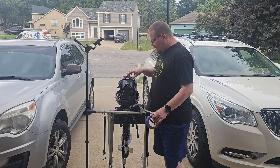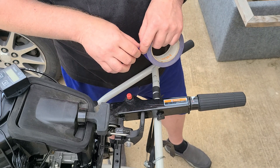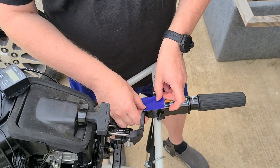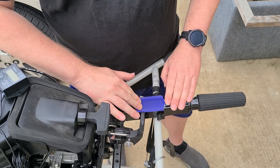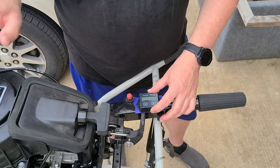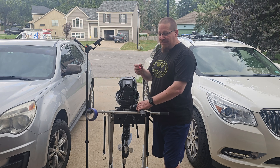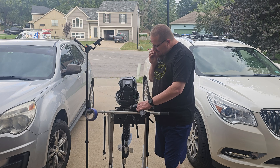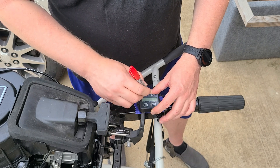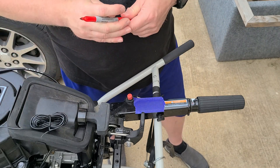Now that I know where I want it to go, I need to know where to drill my holes. I'm going to take my painter's tape — make sure we get a nice good sticky part — and put it right there. Then I'm going to line this up how I want it, take my Sharpie — mine's red, but black would probably work better on blue tape — and mark the hole locations right there. Now we have it clearly marked where we want our pilot holes for the screws to go.